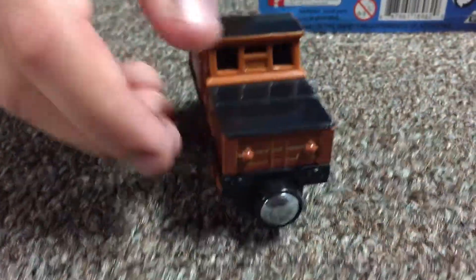We're going to go to Paxton now. Here he is. This one kind of feels newer than Stafford. He has two couplings. I'm going to be showing you me pushing him. The other one feels much faster, but this one feels fast too.